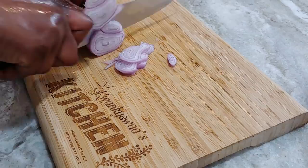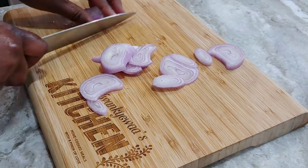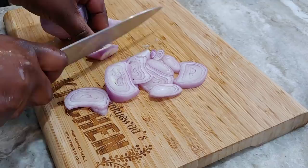Well hello there! Welcome once more to Conchoice Kitchen, and if this is your first time stopping by, I'd like to say a very warm aquaba to you.